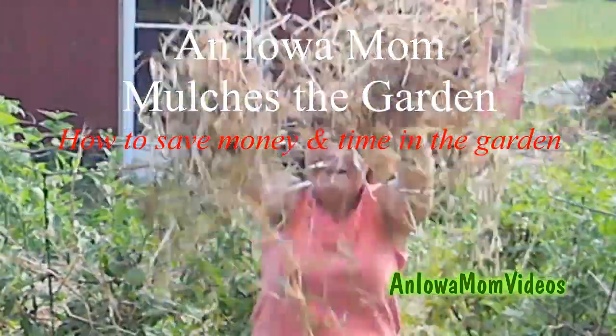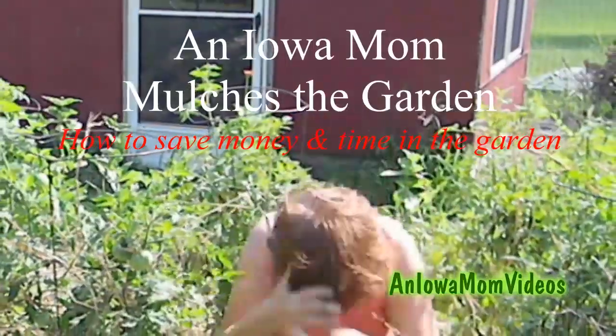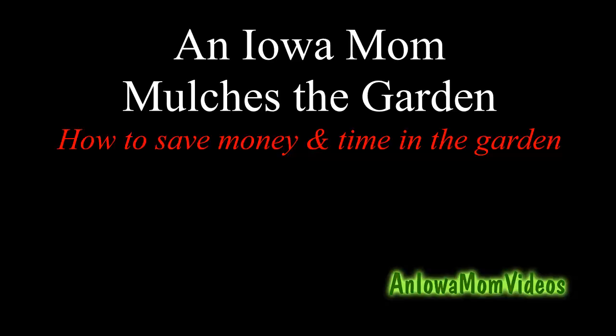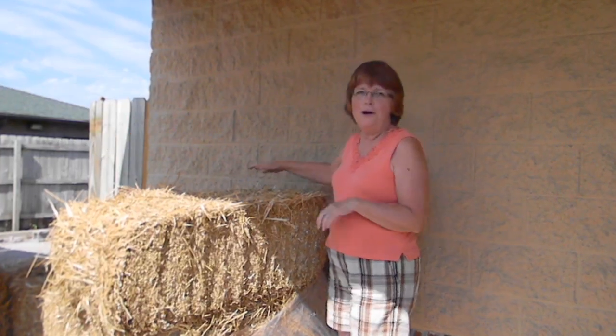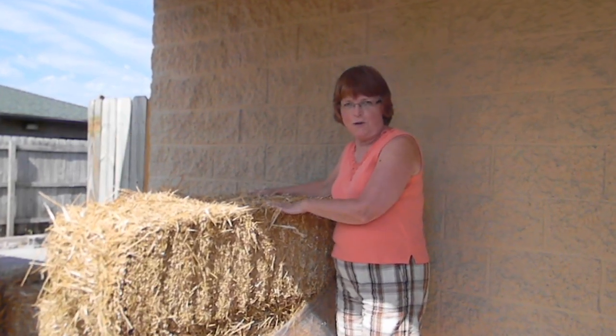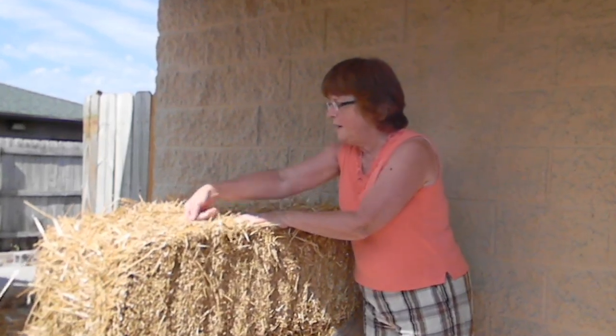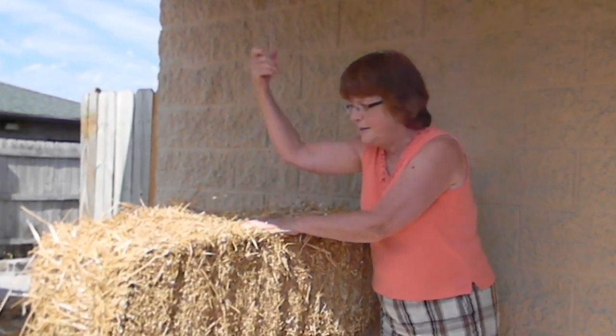This is Lena Shea, an Iowa Mom, and today I thought I'd show you how to save money and time in the garden with a bale of straw. We're at Earl May, and this is where we got our straw. This is a bale right here, and it's tied together with twine, so you just separate that.